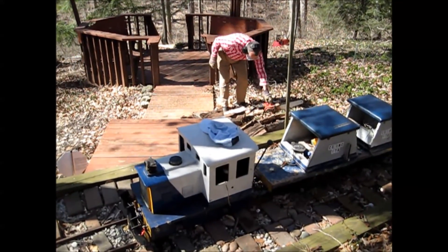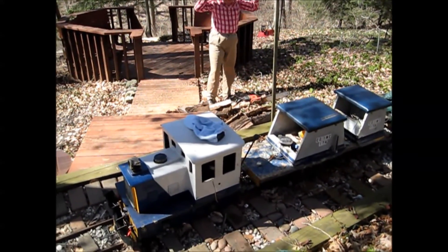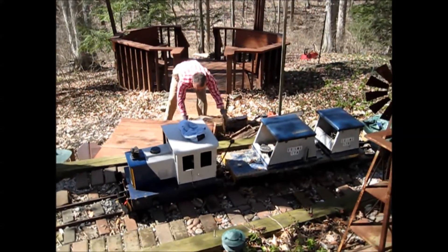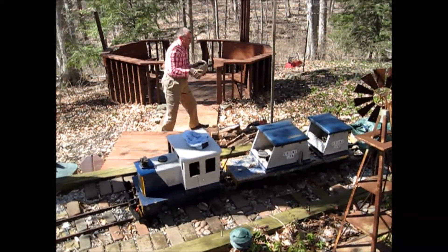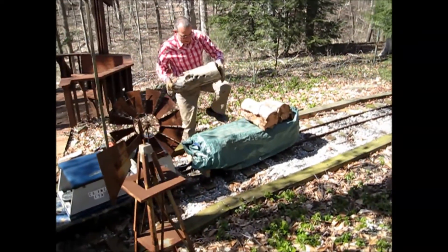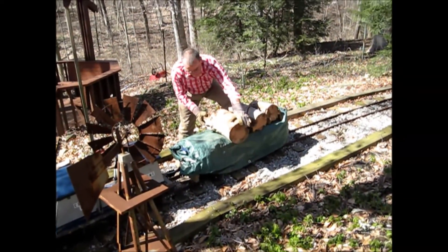Now that that's done, we're going to load the wood onto the train. We've got our extra car on the back with a tarp on it just for that purpose.